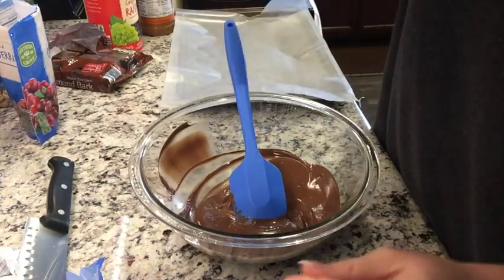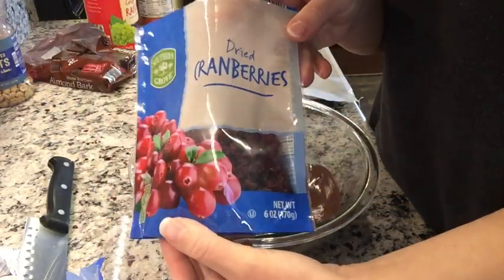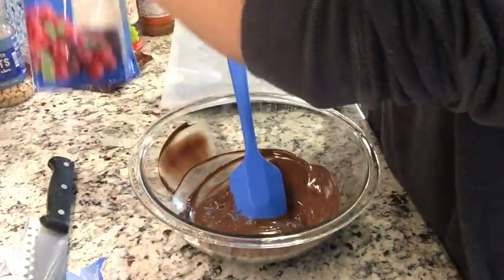Alright, so I want to do some without any peanuts. This is going to be the chocolate one with cranberries and pretzels.